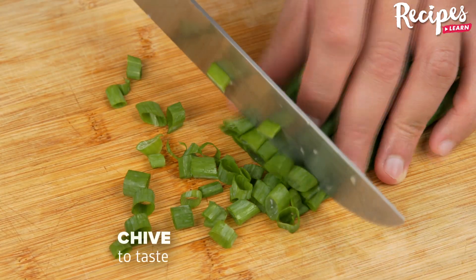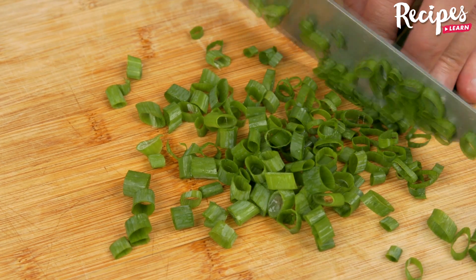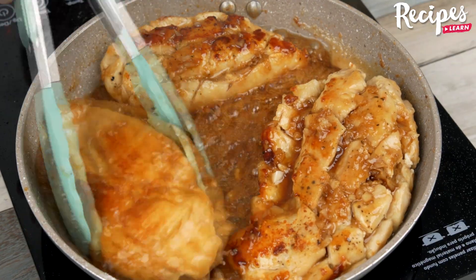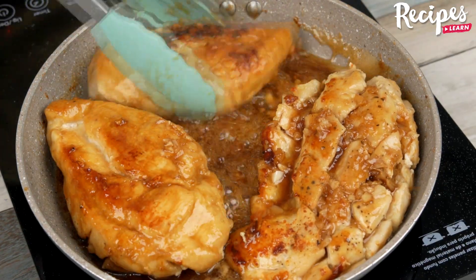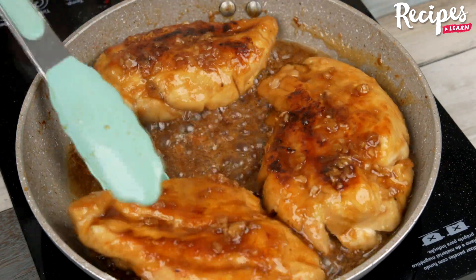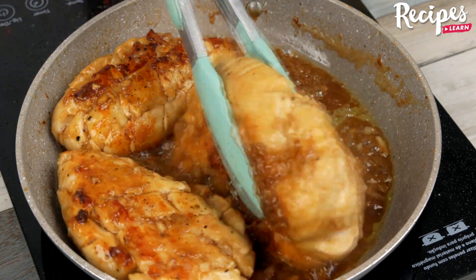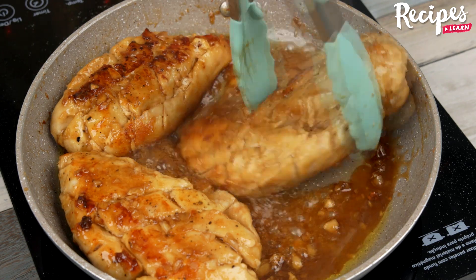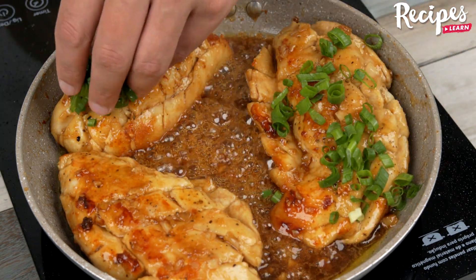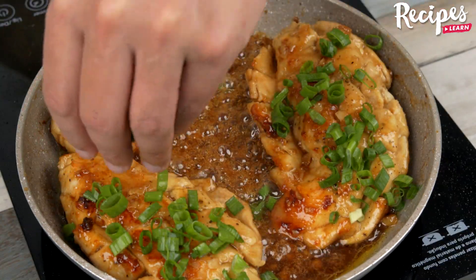Chop chives very finely — it's optional — and then add them on top of the chicken as a final touch. And our recipe is ready! Look how delicious it is! I hope you enjoyed it!